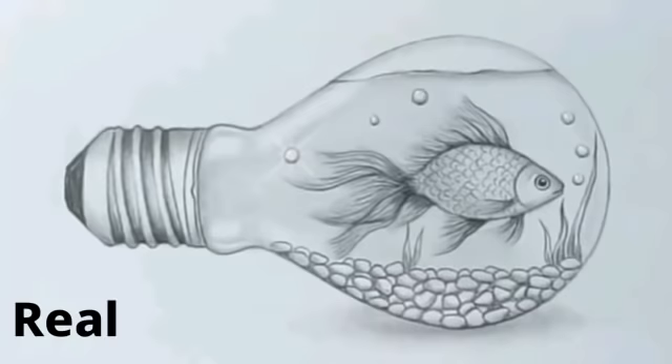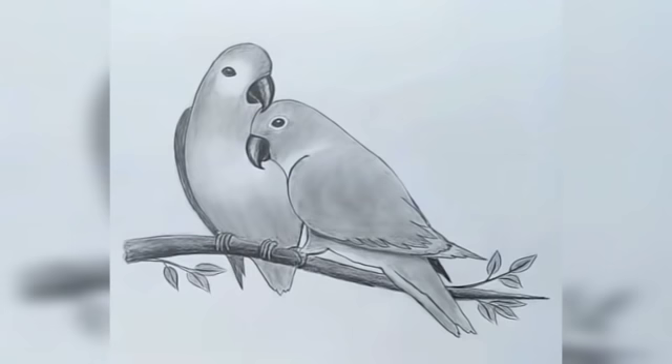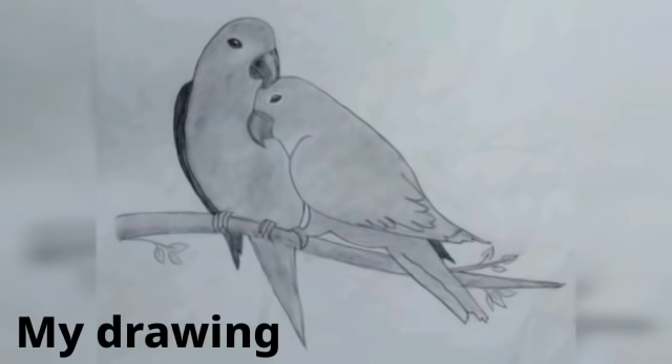Hi friends, welcome back to my YouTube channel. These are some of my drawings recreating Farjana Drawing Academy drawings. If you like them, please comment below how they are — enjoy my video!